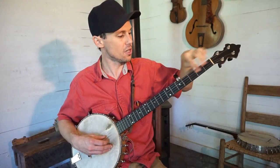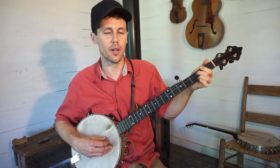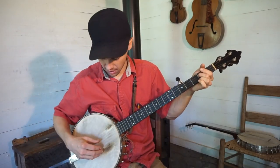You're bringing your third string, which is a G note, up to an A, and you do that by noting the third string at the second fret. So that's basically an A for our purposes here. So we are going to bring our second string down to match that A.